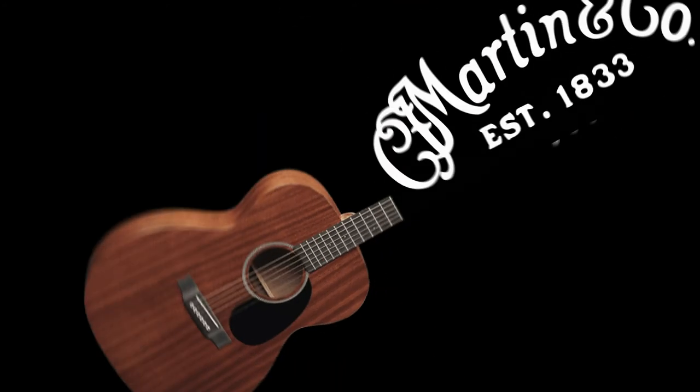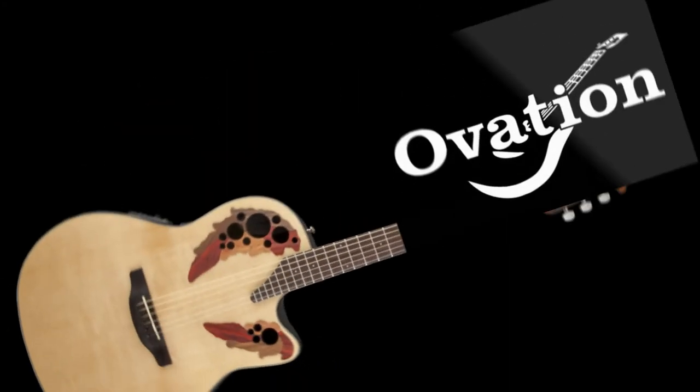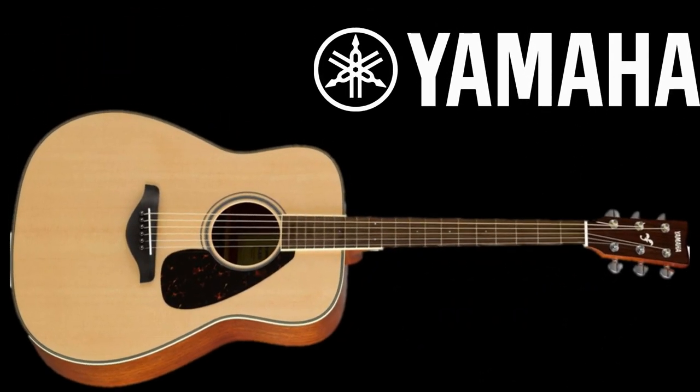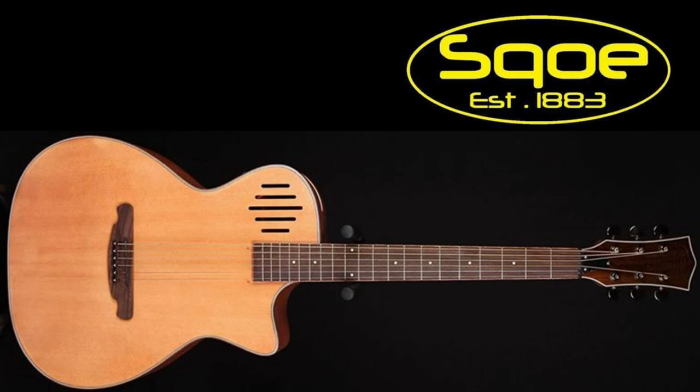For acoustic guitars, we have Martin, Ovation, Taylor, Yamaha, and SQOE, which by the way is a brand of the one I'm using.